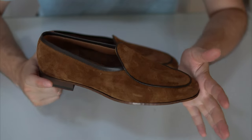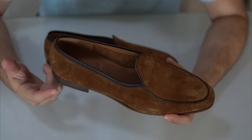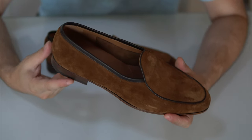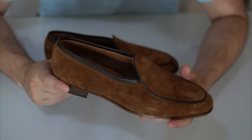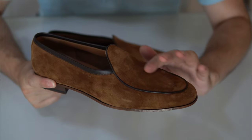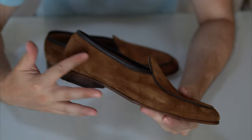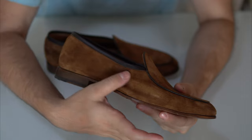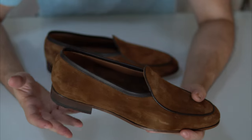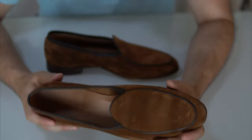This particular model is called cognac suede — a mid to lighter tan sort of brown suede. It's quite versatile and feels really nice to the touch, very soft with a short nap, which is generally good for suede. You can see how it changes color when you brush your finger the other way — a mark of good suede. The suede comes from the Charada tannery in Italy.